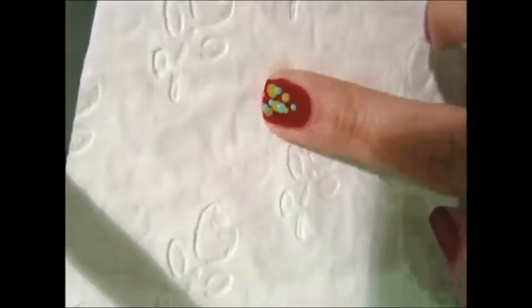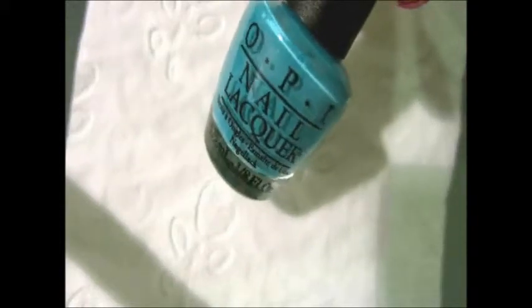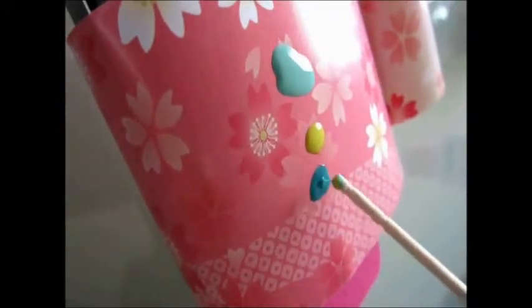If you're paying good attention, you can probably already tell that I'm trying to make a Christmas tree silhouette. Moving on to the teal color from OPI again, repeat the same step to make the Christmas tree shape stand out even more. You can also draw a star on top of it if you'd like.